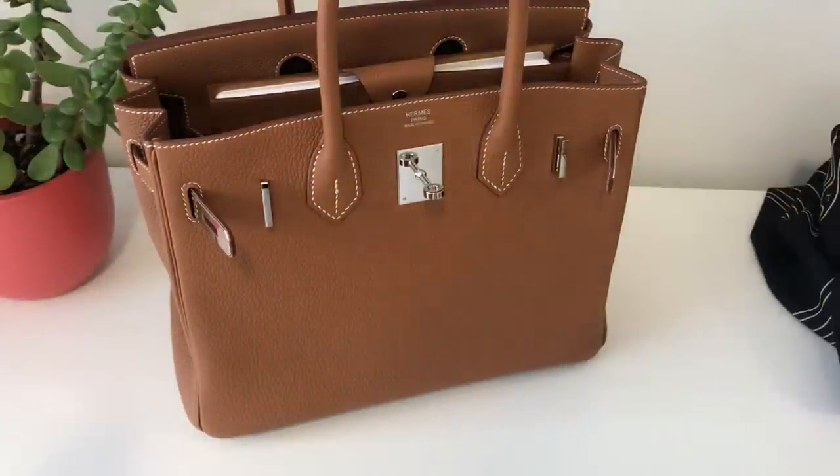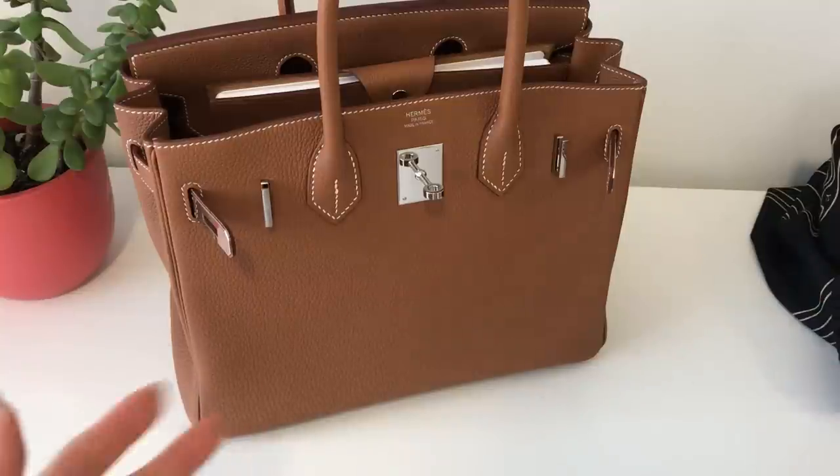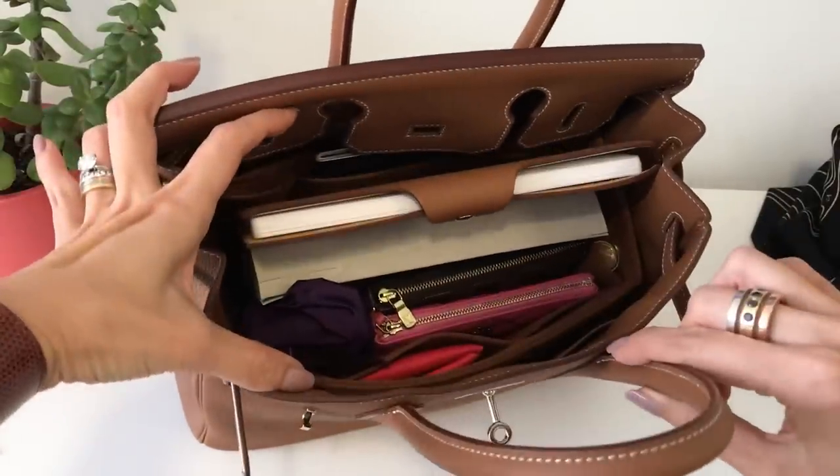By the way, if you're interested in me doing a how-to style the scarves and shawls type of video — I know a couple of you asked for that — if there's enough interest, I will follow up with a video dedicated to that topic. And then here's what it looks like on the inside.